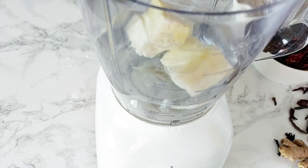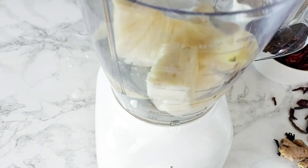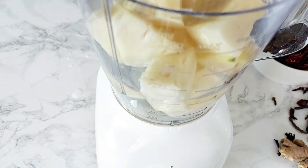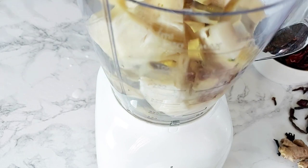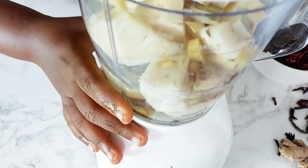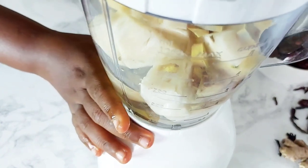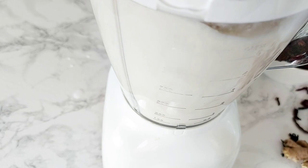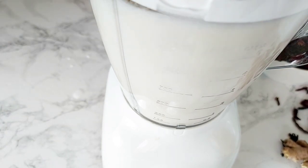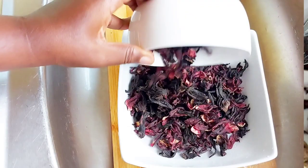For my pineapple, I have some water going into my blender and I'm going to add my chopped pineapple with some of the ginger and blend it all together. Once it is nice and smooth I will stop my blender and then keep going with the rest of my sobolo.